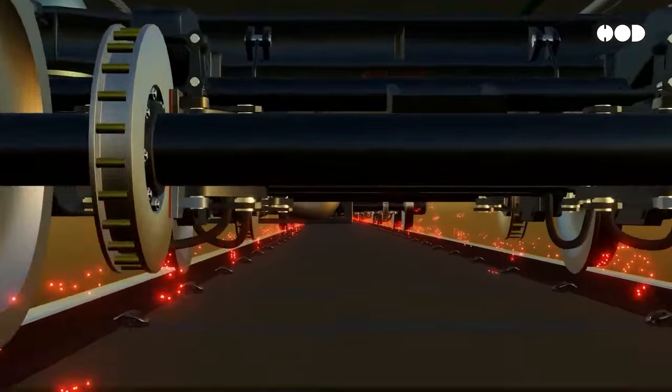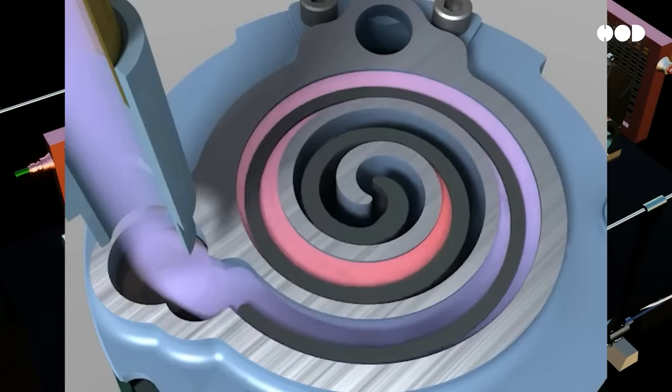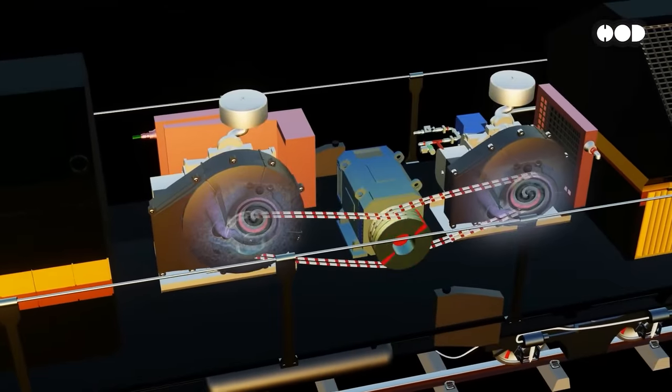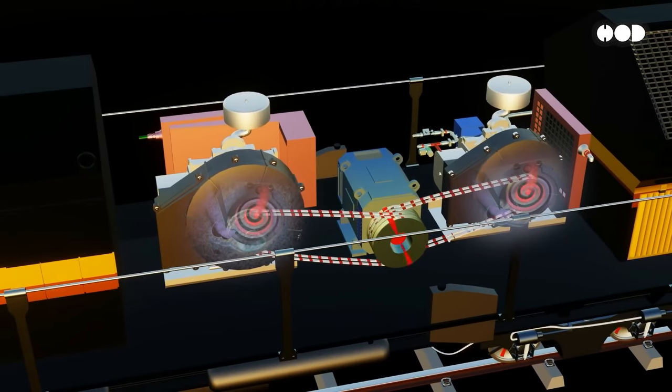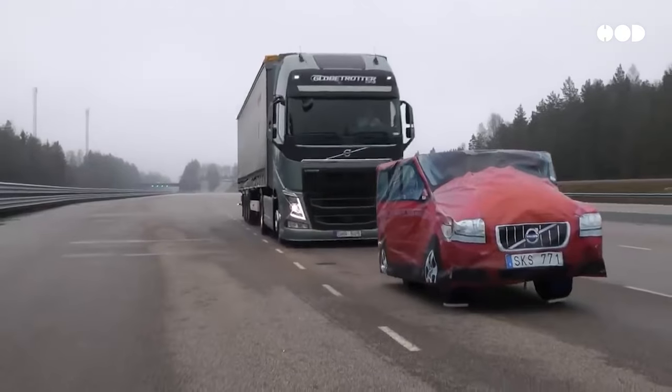From their humble beginnings in the 1800s to the cutting-edge systems of today, air brakes have been an essential part of transportation safety. What started as a mechanical solution to a critical problem has become one of the most reliable technologies in the world, continuing to evolve and protect lives every day.